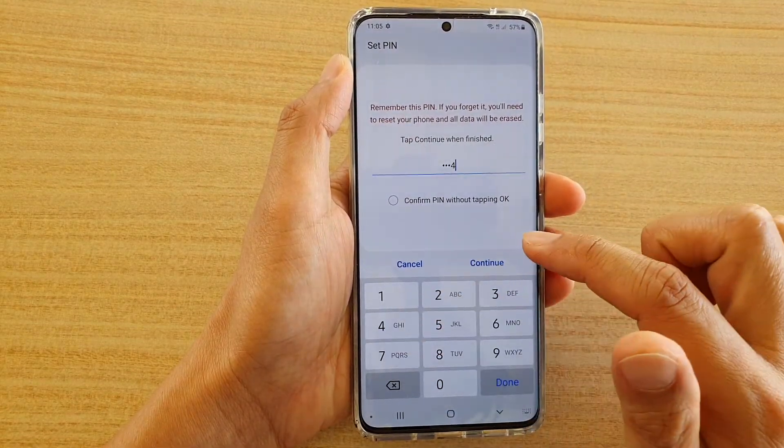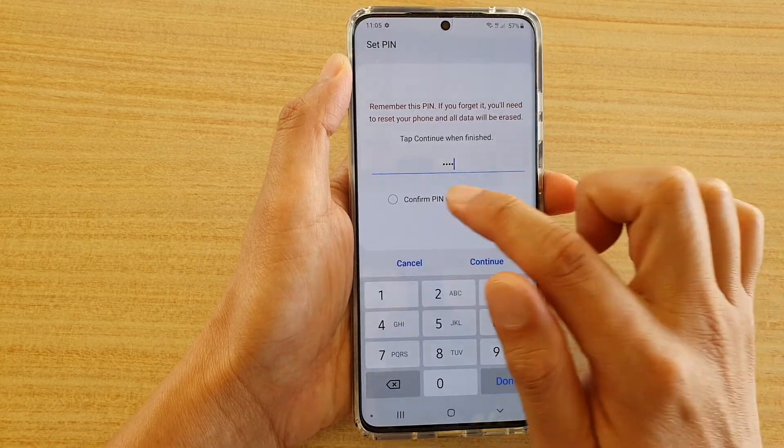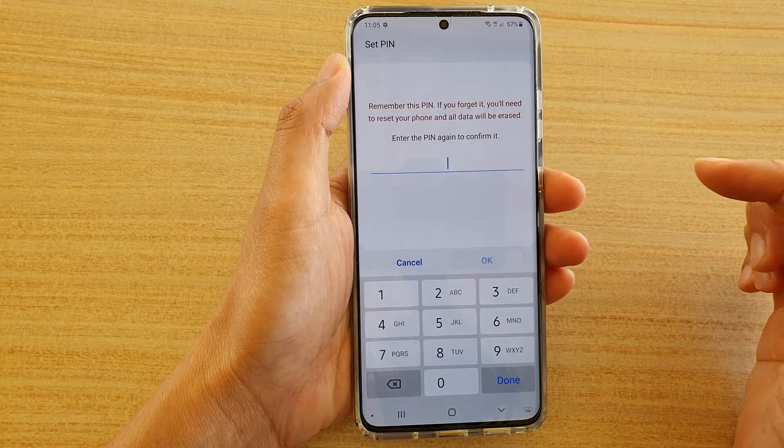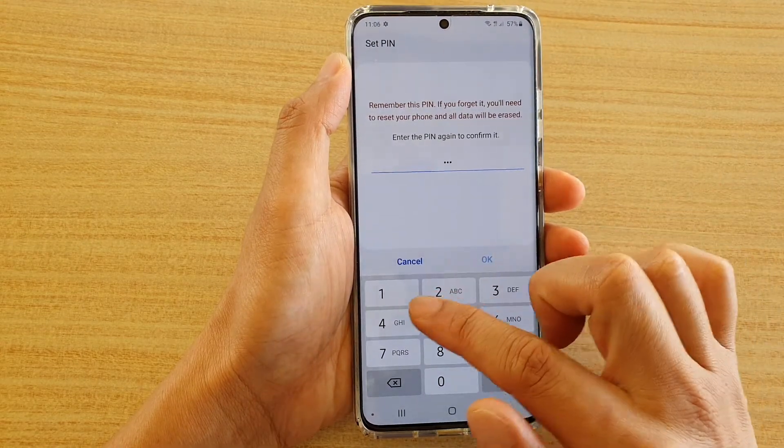For PIN, we're going to enter the PIN. You can also tap on Confirm PIN without tapping OK, and tap on Continue. The next time you enter the PIN, you don't have to tap the OK button anymore.